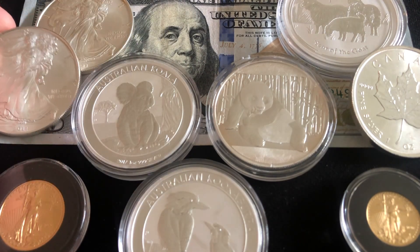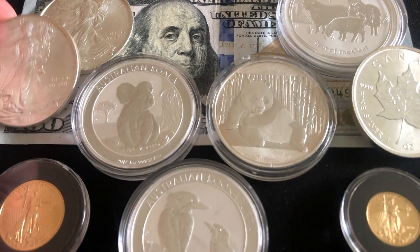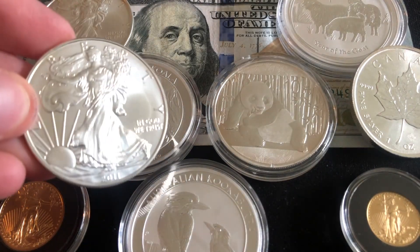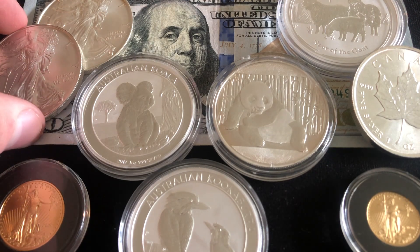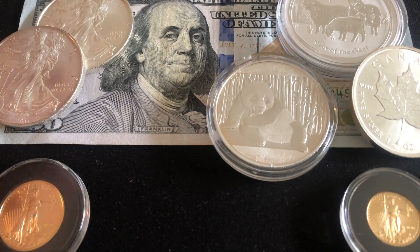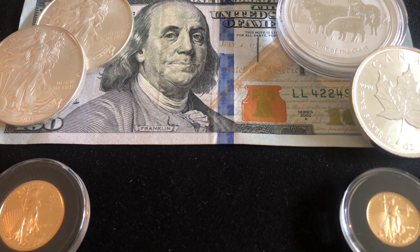A lot of times it will behoove you not to buy a single coin — you're going to want to buy a tube of coins. One of the first things I always recommend stackers do is get a tube of eagles as the cornerstone of your stack. If you buy a single eagle or even 19 eagles, you won't get as good a price as buying the full tube of 20. Wait and save up for the full tube, because combining all three — saving on sales tax, avoiding shipping costs, and buying a full tube — can save you a tremendous amount of money.